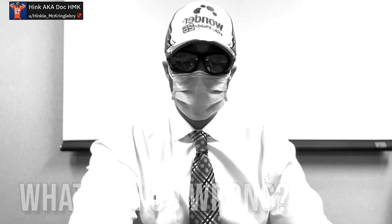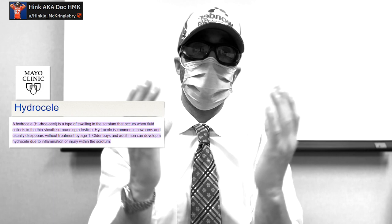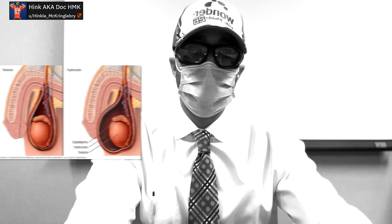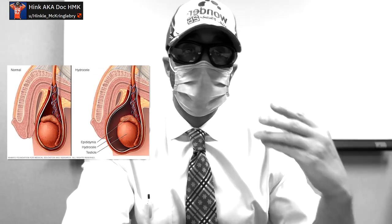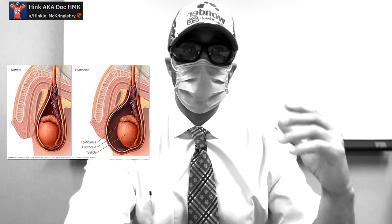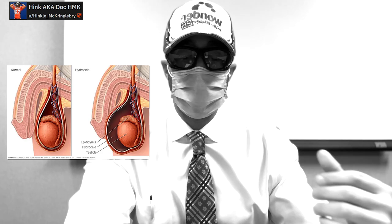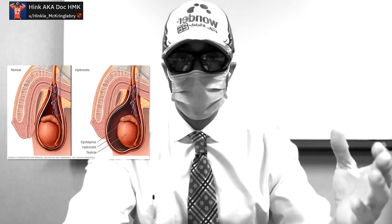The first thing we're going to talk about is something called a hydrocele. In your testicles, you have a sheath around them, and you can actually accumulate fluid in that area. I'll put up a picture here. Sometimes it's just congenital, meaning you were born with an abnormality where fluid can accumulate. Sometimes it can affect your overall testicular health and fertility. It's usually present in babies, but with injury or inflammation, this can occur.